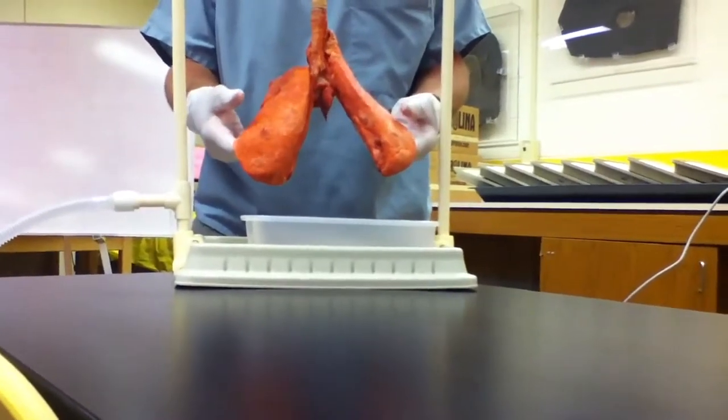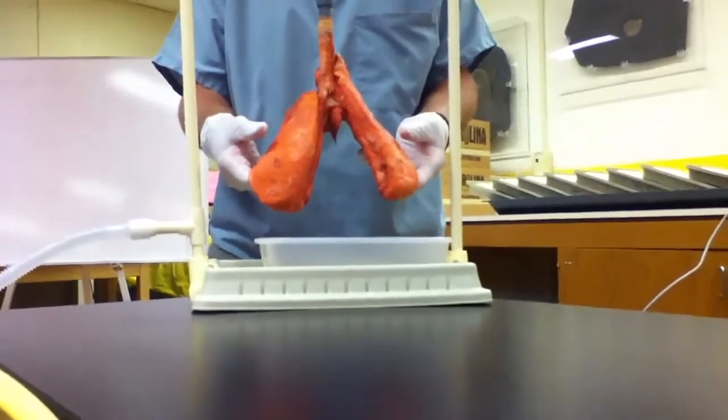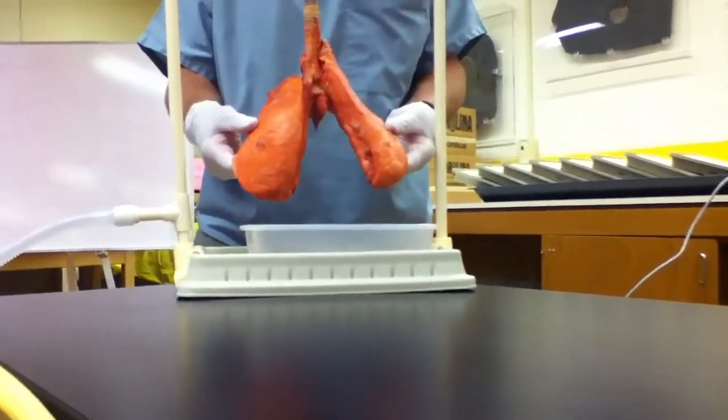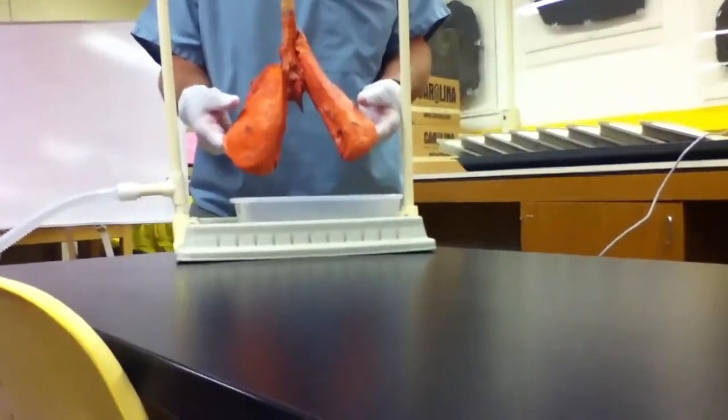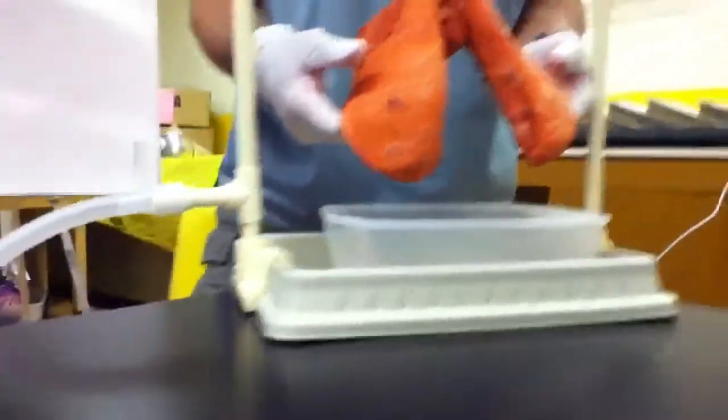There we go. That is really cool. Since you guys don't have gloves on, when you come to touch this, the closest example of what my students have told me what it feels like is a water balloon.